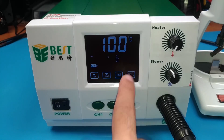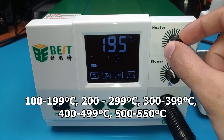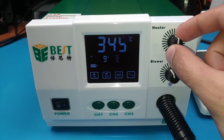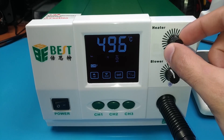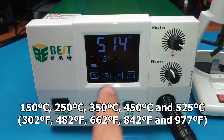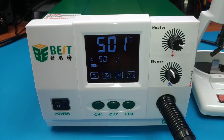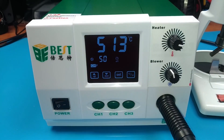Temperature calibration has been enhanced with five values, one for each temperature range. I recommend calibrating at the midpoint of each range. If you ever need to reset to the default factory settings, you can do so by simply turning on the station while pressing the CH1 plus CH3 buttons.